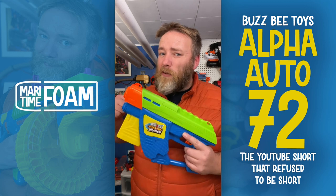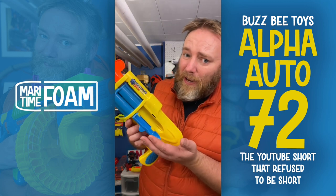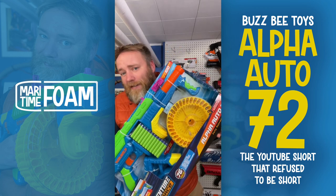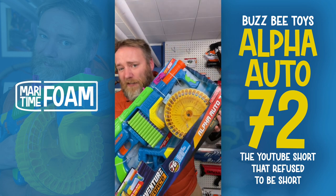As my love for the hobby has grown, so has my love for Busby — from the Reaper, to the shell-ejecting Mustang 6, and to the Overlord. Nobody's mistaking a Busby blaster for anything other than a toy, and I love that. So I can't even tell you how excited I am to get a package from Busby: an Alpha Auto 72.